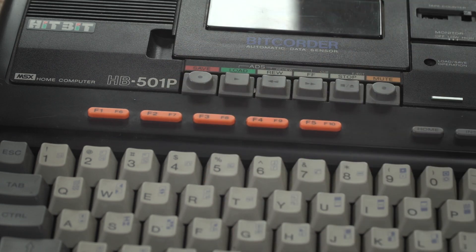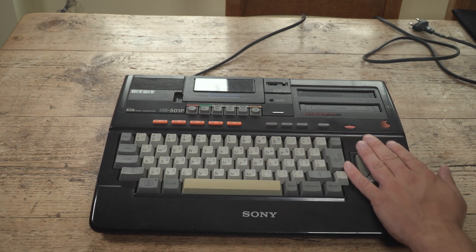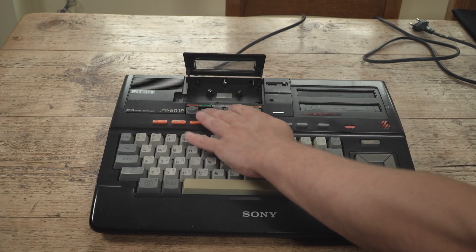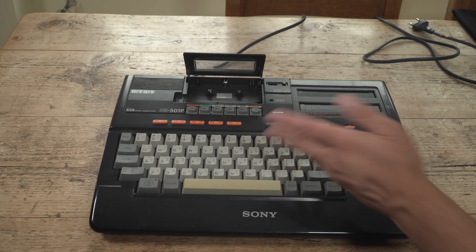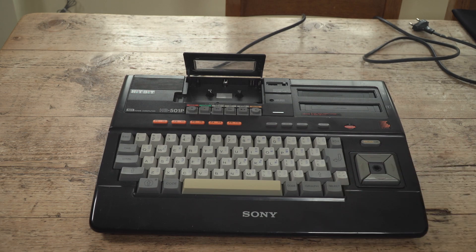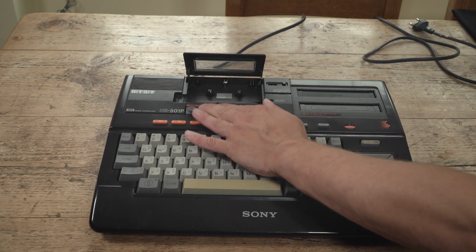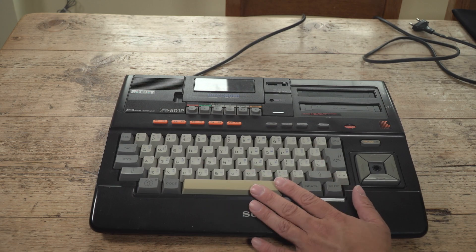Now this is the P model. If you have an F model instead of the P, that means it's the model intended for France and it will have a SCART socket on it. The keyboard is of excellent quality, as you'd expect from Sony. The function keys are not so good though. And one quality issue is the cassette recorder at the top — it is pretty flimsy and cheap feeling, and that extends to the mechanics inside. I had to replace the drive belts on this. There are three of them. When this came back from repair from Mutant Caterpillar, they said don't use the tape deck too much because it's quite fragile — it may throw a belt. Replacing those belts is very fiddly and involving.